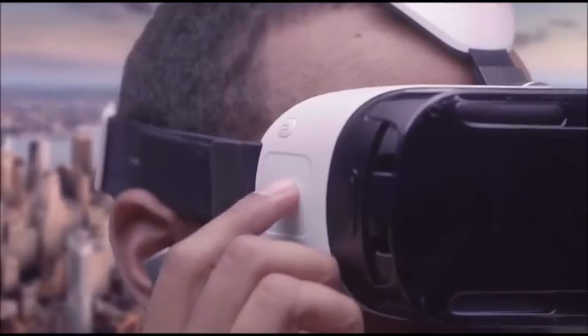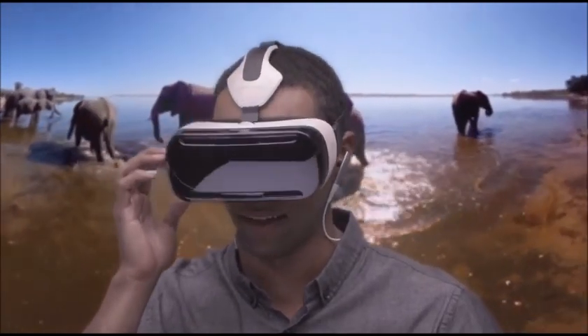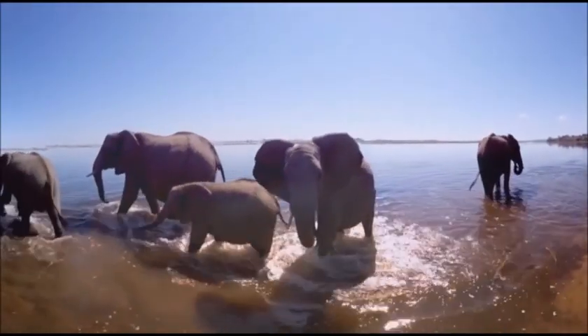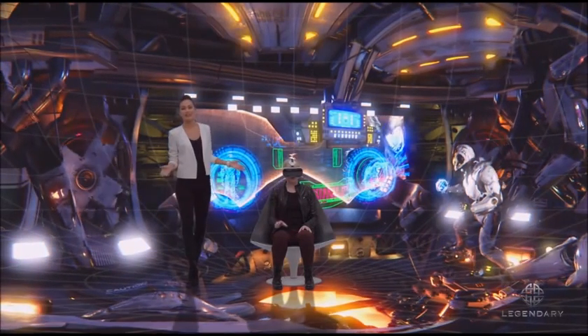Ready for another adventure? Navigate menus, explore worlds, and play games by simply turning your head, swiping and tapping the side-mounted touchpad. Now I'm on a safari. Gear VR brings the experience to life.